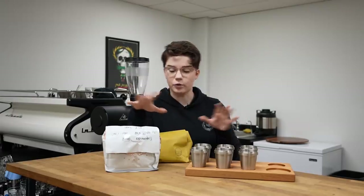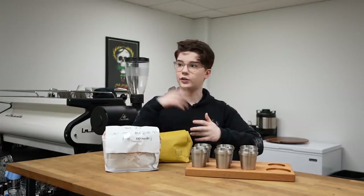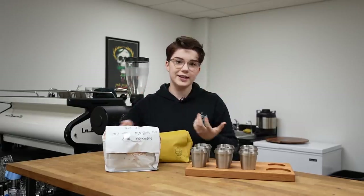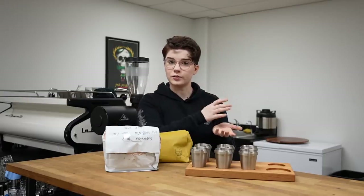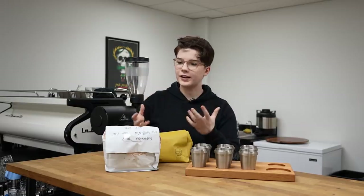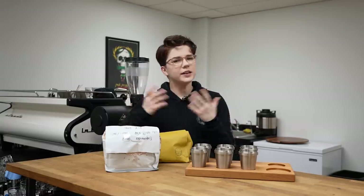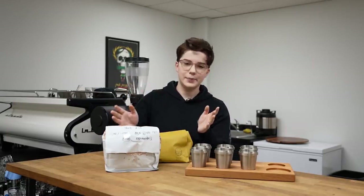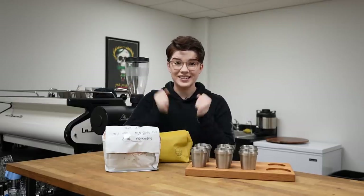We have two coffees to talk about today. Competitors can use one coffee, two coffees, or three coffees — it's totally up to them and their routine. In previous years I have only ever used one coffee and served that for all three of my courses. However, this year we're using two. There's not really an advantage or disadvantage to either of these methods — there are pros and cons, and it's very much about what you want to serve and if it fits into your routine. But I'm using two this year.